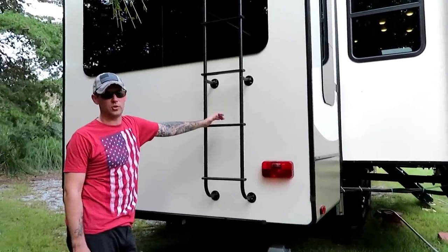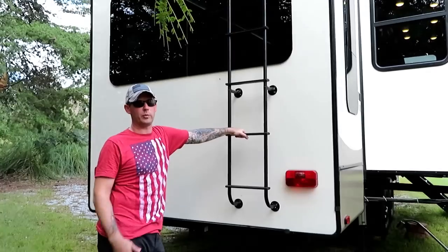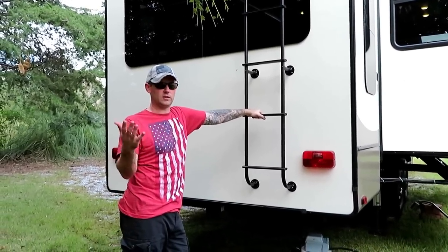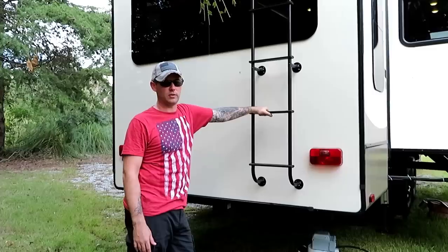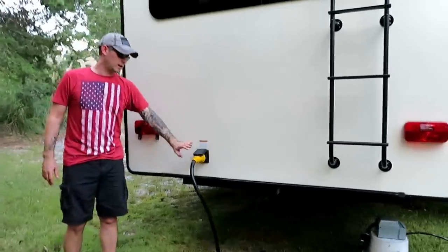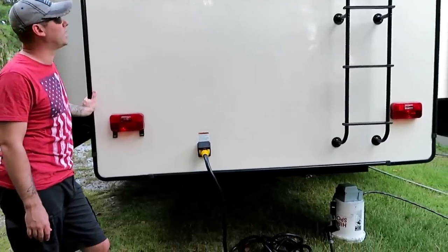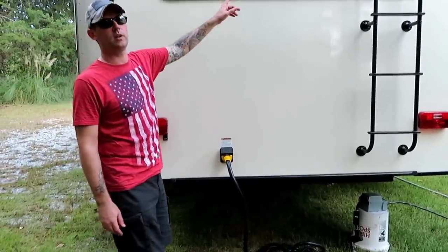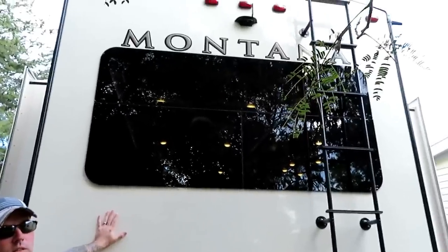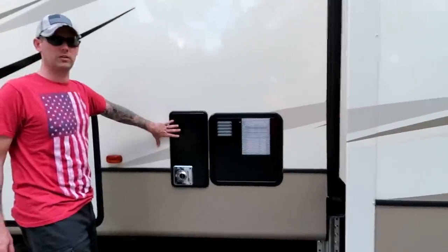We don't have slide awnings yet, so when we leave campsites we'll have to get up and sweep off the top of the slides so needles and debris don't mess up the seals. This is where our 50-amp power hooks in and we have a pretty long cord. We did opt in for the Furrion backup camera. The 12-gallon hot water heater is in here.